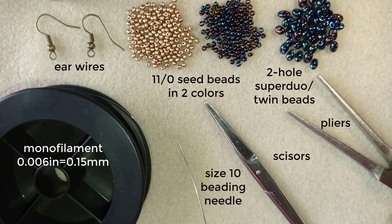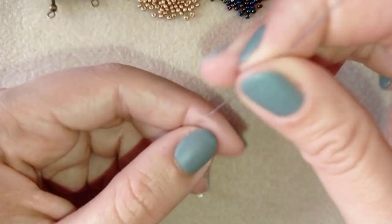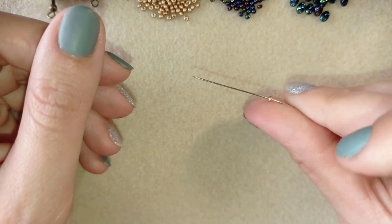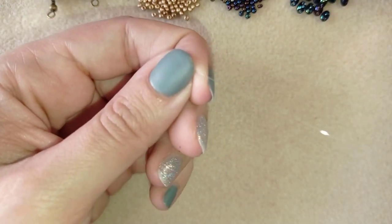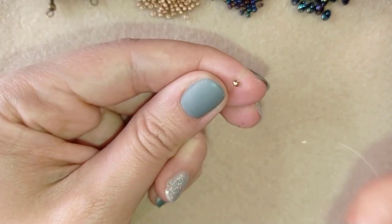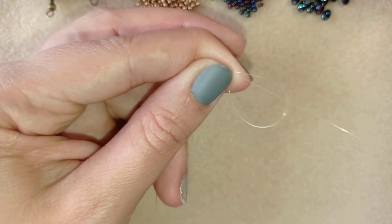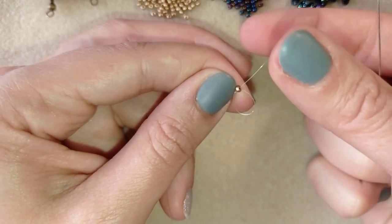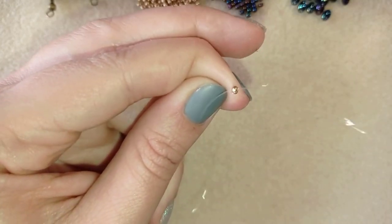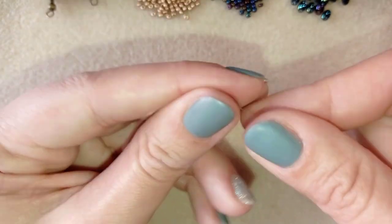Now I'm going to take about half an arm span of thread on my needle. I'll pick up one of these beautiful golden beads, slide it down, and go back through the same bead in a circle. I'll do one more loop just to make sure it's tight and secure — this will be my stopper bead, but I will use it inside my earring.